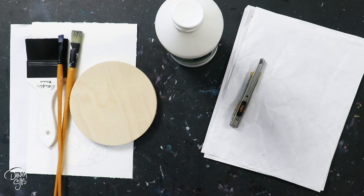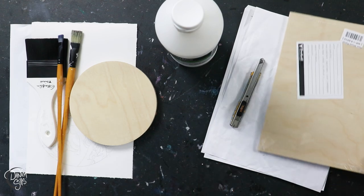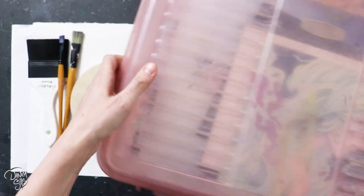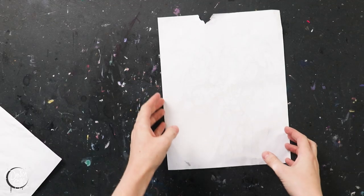I also like to use an extra larger panel to put on top of the sandwich we're going to create to even out the weight. And then I have a heavy tub that I use to squish everything together. You'll want a weight to put on top as it dries.